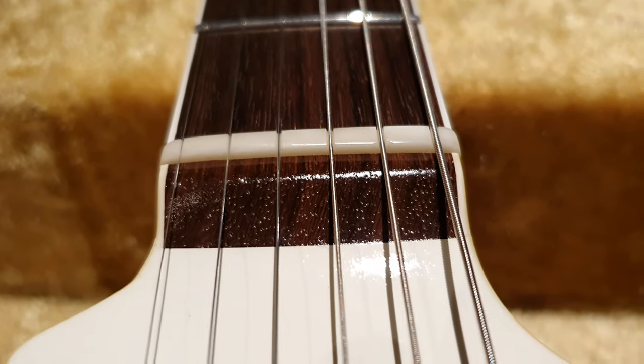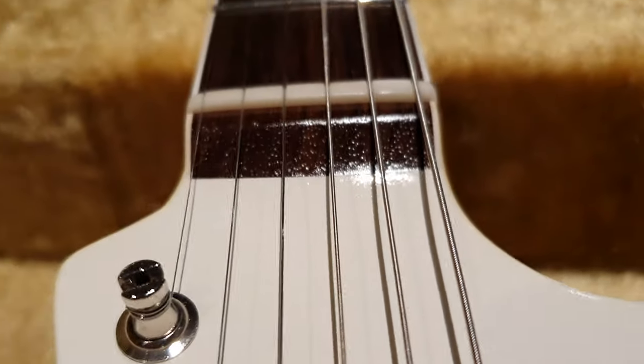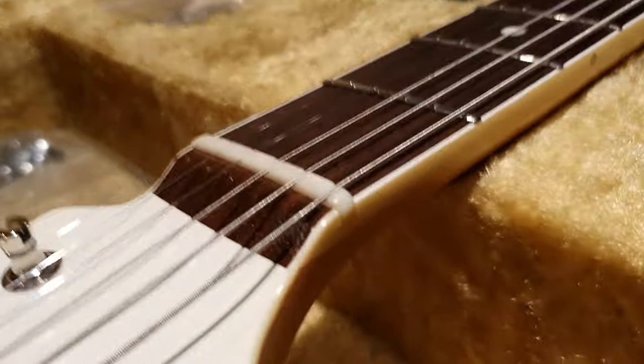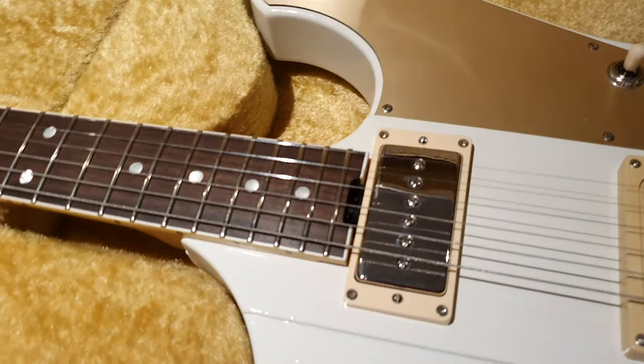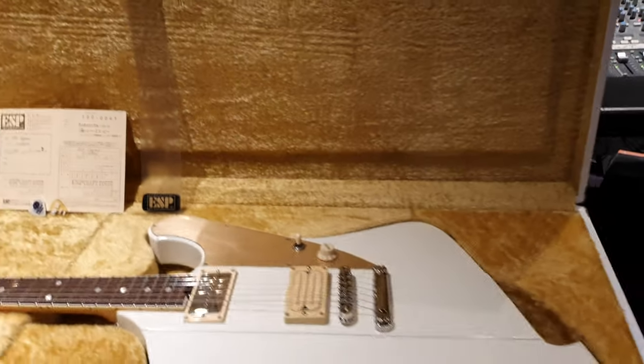Look at how the fretboard joins the headstock there — how interesting is that? And of course no truss rod access there because we have the spoke wheel. Welcome to the 2020s.